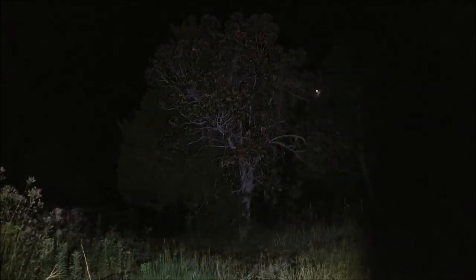I'll put a link in the video description if you'd like to pick this up on Amazon. I totally recommend this flashlight. Thanks for watching. Bye.